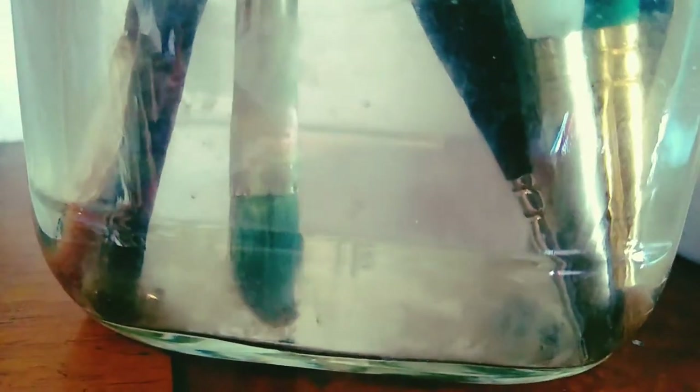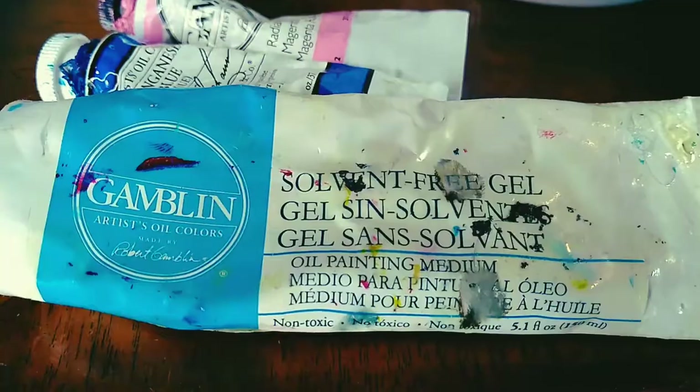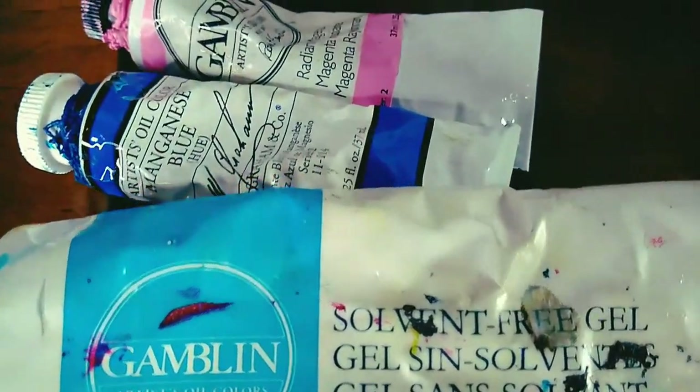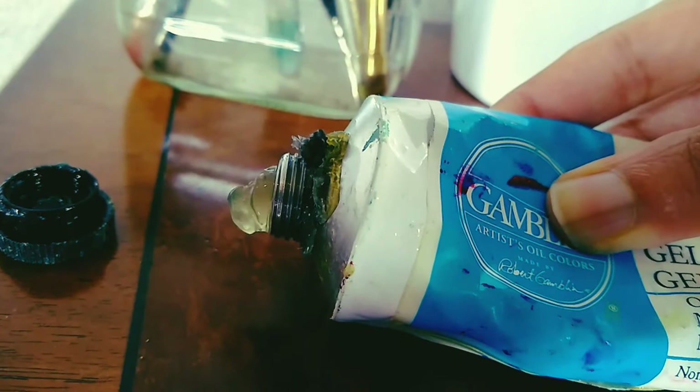Hello everyone and welcome to another oil painting and chill session. This painting is called the Unsunken Ship. I used Gamblin gel mediums, some Gamblin paints, and some M. Graham paints. I opened up a linen panel, which is what I like to paint on, and I was just thinking of ideas because I hadn't gotten any by this point.